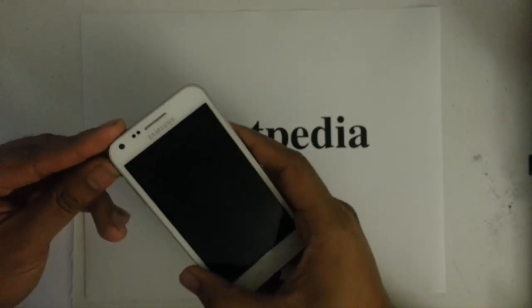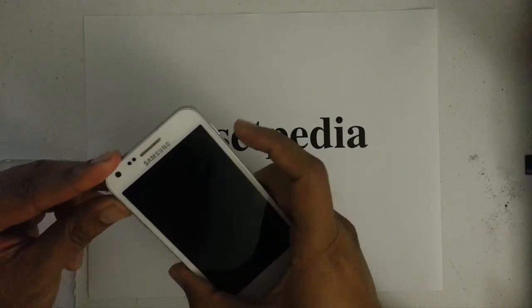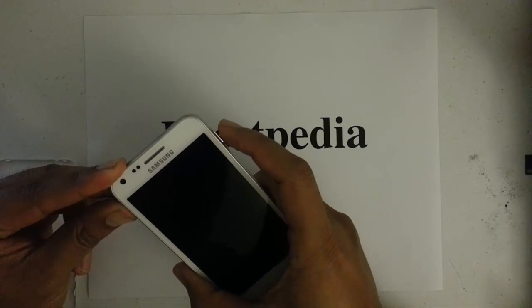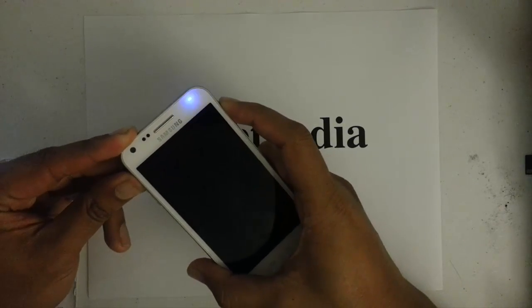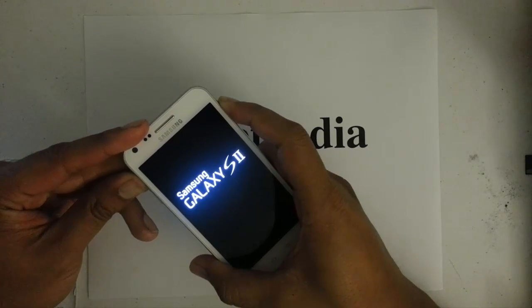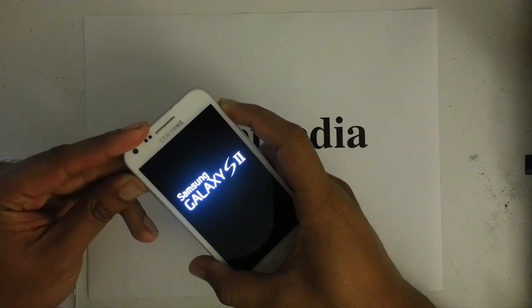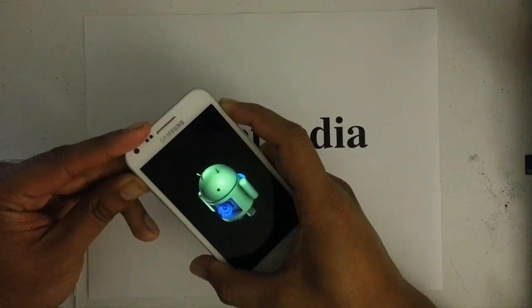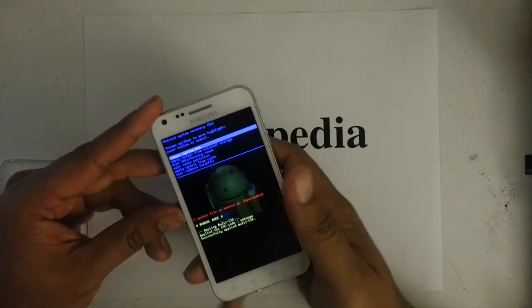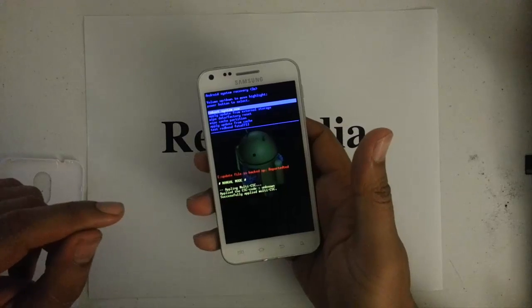Now the next thing, we want to press and hold the volume up key, and then we want to press and hold the power button. We're going to hold it until we see an Android with the open chest. Let go of both, and then we're at the Android system recovery menu, which is this blue screen here.